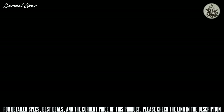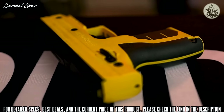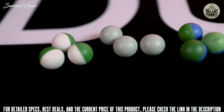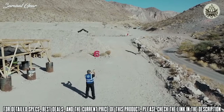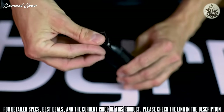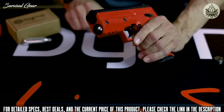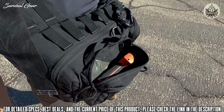The Byrna HD is a flagship less-lethal compact personal security device manufactured primarily from glass-reinforced polymer and aluminum. The Byrna HD fires a .68 caliber encapsulated chemical projectile at approximately 300 feet per second and is accurate to distances of over 60 feet. Rounds are fed into the Byrna HD utilizing interchangeable five-round magazines, powered by an eight-gram CO2 cartridge housed internally inside the device underneath the barrel.